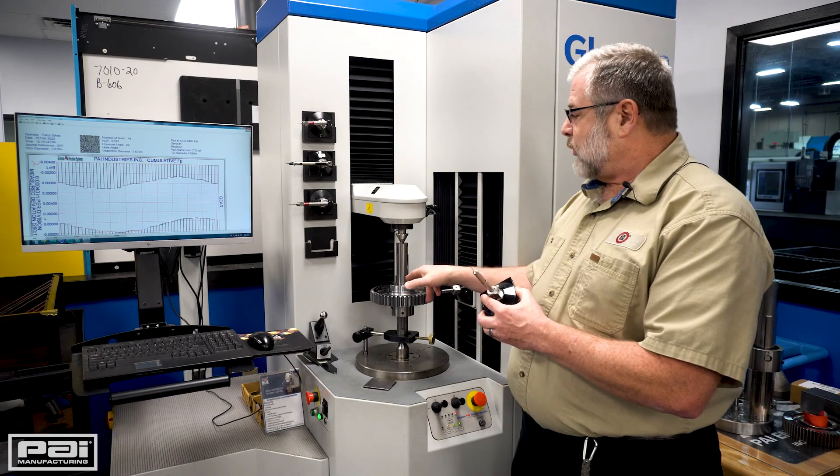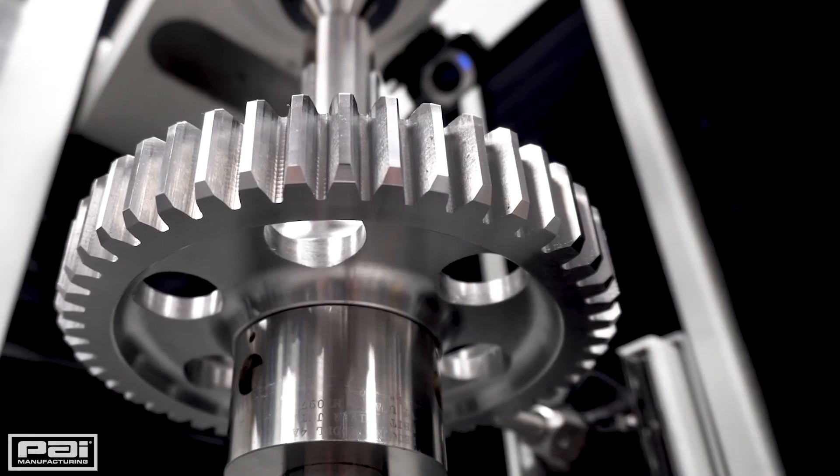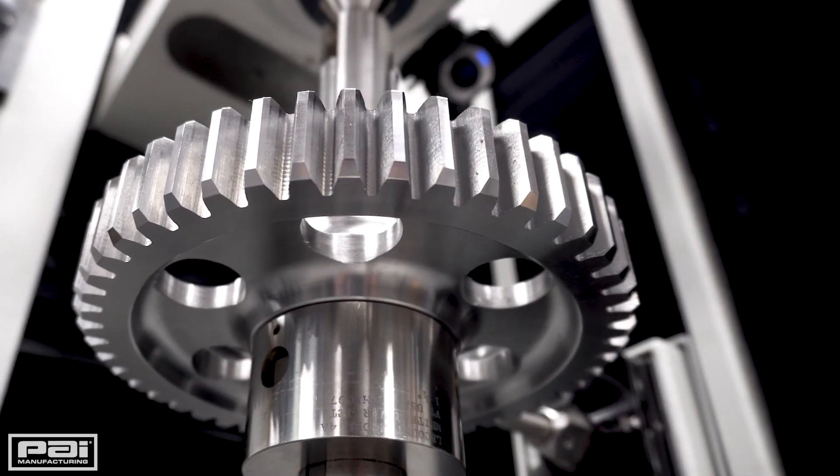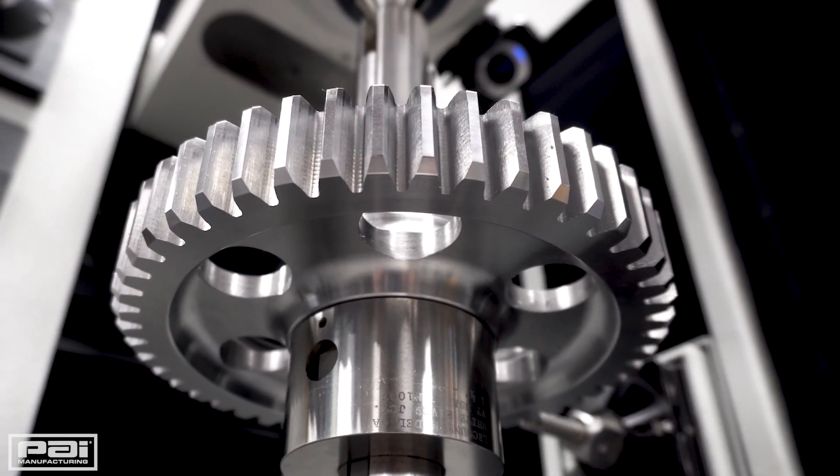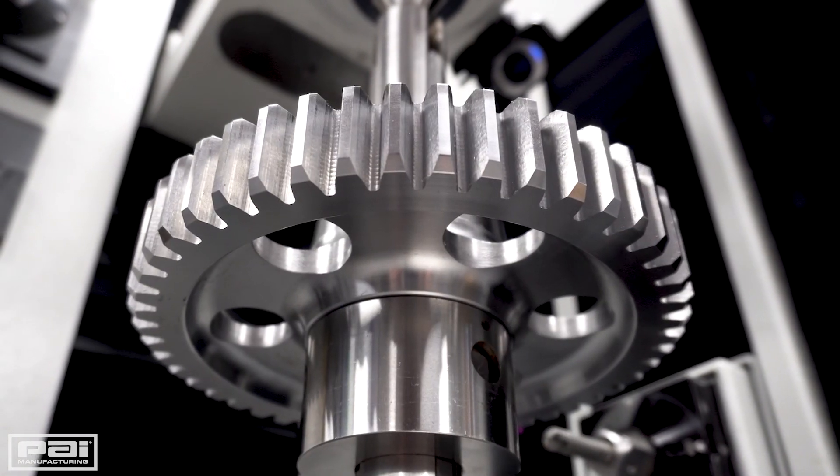The right-angle probe tips here are usually for an interior gear — if we're taking a spline measurement or checking an interior clutch tooth or something like that — because we'll have to come in and get into the hole and check it from the inside like that.